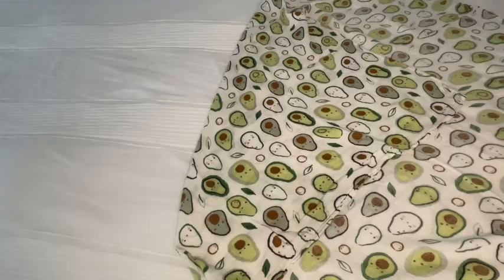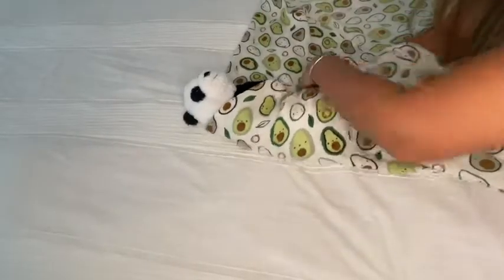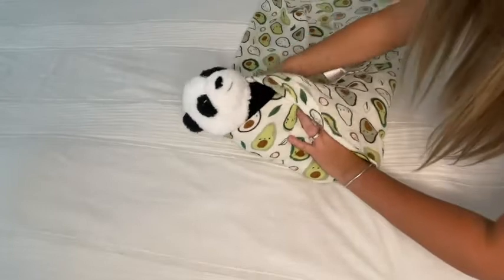We're going to use Mr. Panda here as our model to show you how you can swaddle your baby with it. All you have to do is make a big square and then fold the top down, and place your baby.